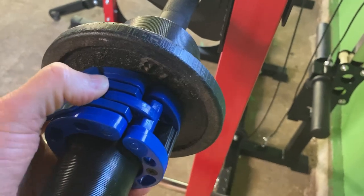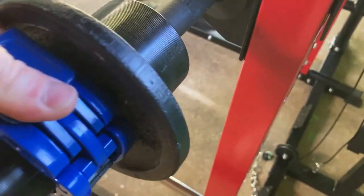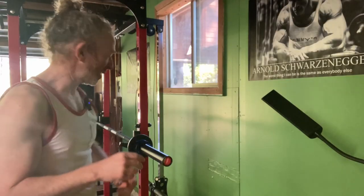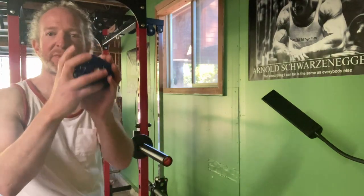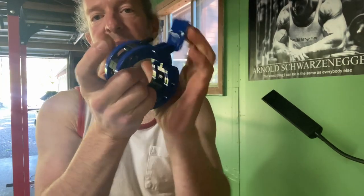To undo it, you pull up on this. Let's see if I can do it with one hand. It's pretty hard with one hand — I think I might have to use two hands. Let's try again with two hands. Yeah, much easier. So there we go: open, close, open, close.